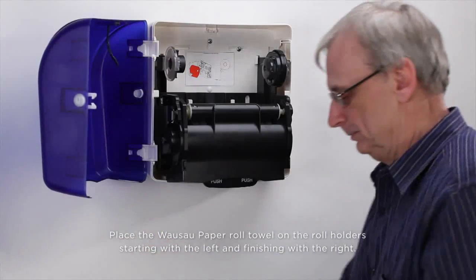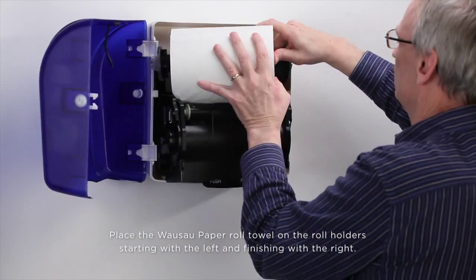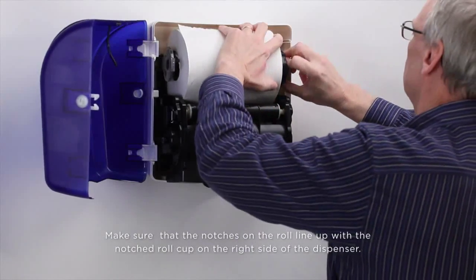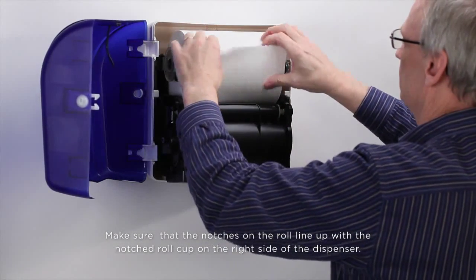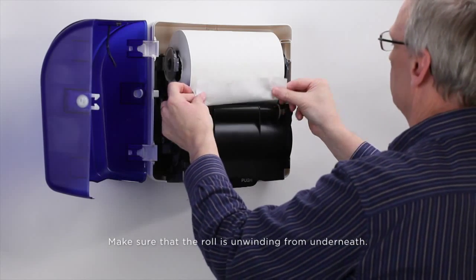Place the Wausau paper roll towel on the roll holder, starting with the left and finishing with the right. Make sure that the notches on the roll line up with the notch roll cup on the right side of the dispenser. Make sure that the roll is unwinding from underneath.